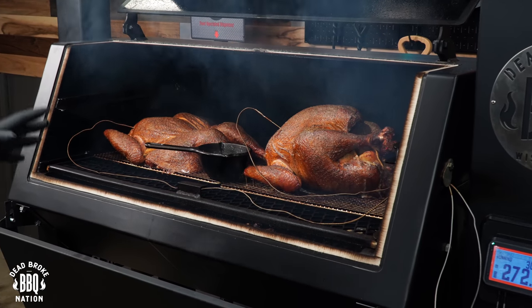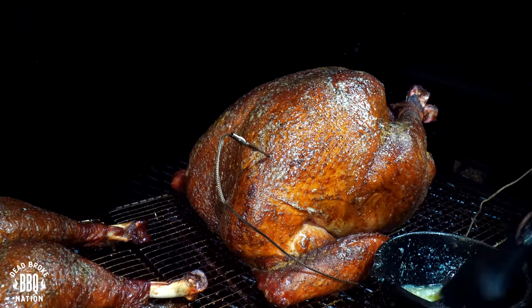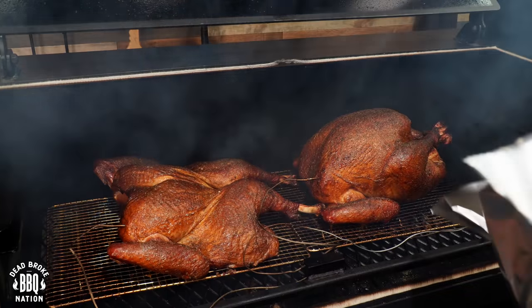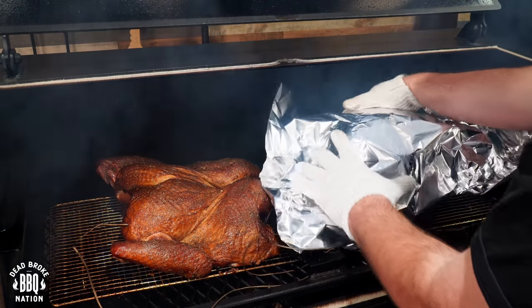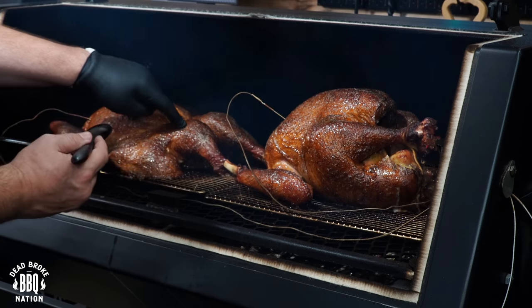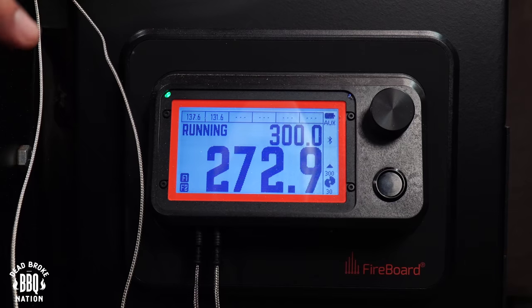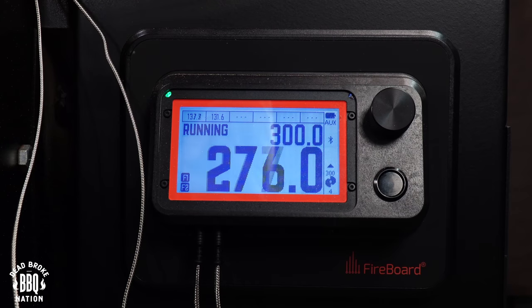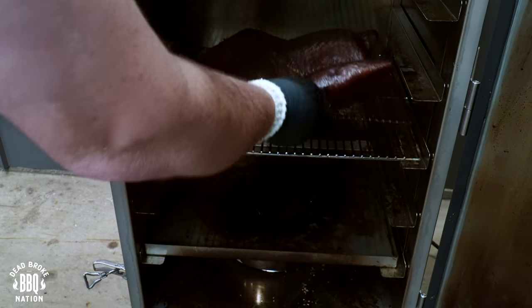Two and a half hours in — I really like that golden-brown color. I'm going to add a little more butter to the outside, but I don't want them to get too dark, so we'll tent them up with a little bit of aluminum foil after this butter has a chance to bake in. The spatchcock is running right around 138 degrees and the whole is right around 131. The spatchcock is going to finish a little earlier, so if you're in a hurry, spatchcock your turkey. For this taste test, I'll put it in the PK-100 and hold it until we're ready to start carving.